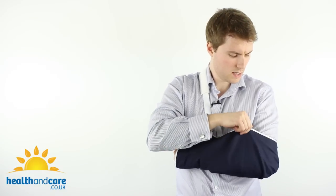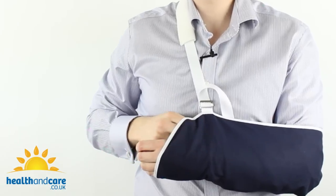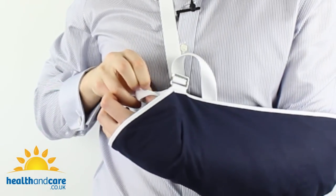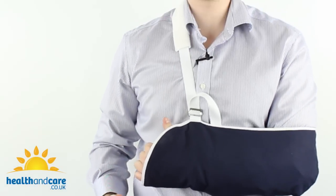As you can see the arm sling is now in place. My elbow is in the corner. You can adjust the material just to make sure it's in the right position. Then simply put your thumb through the thumb loop on the inside of the arm sling and that will keep the arm sling and the material in place.